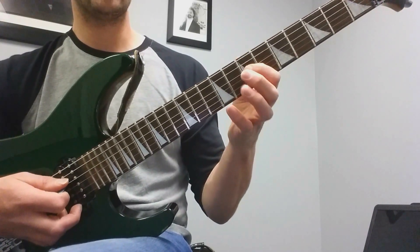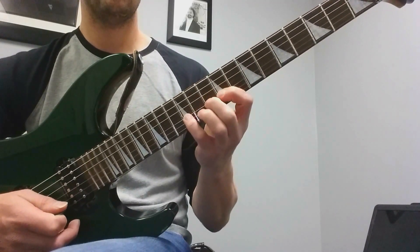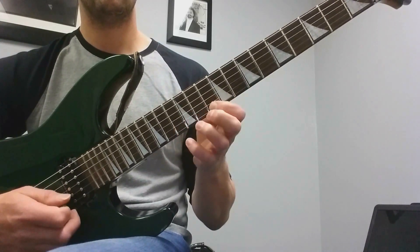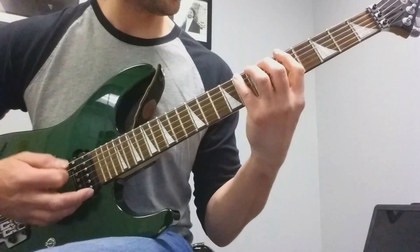Then you go to the 7th fret on the D string and do the same pattern. Then the 10th fret on the B string, same pattern. Then bend. So that's the whole thing going up.